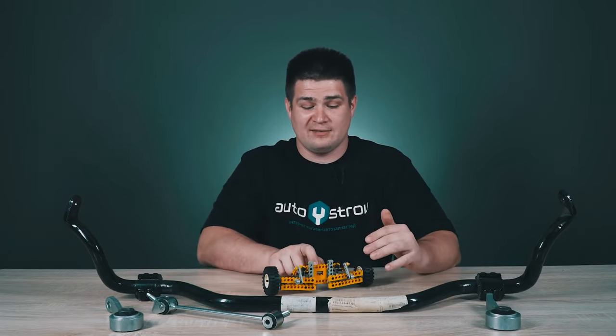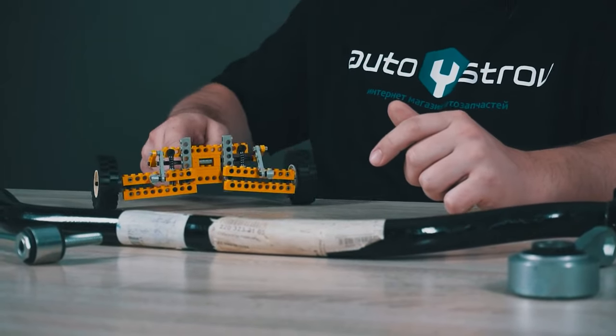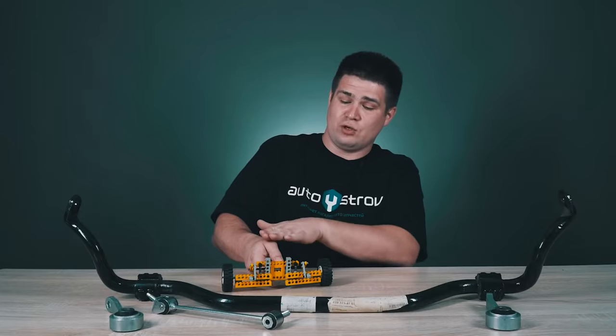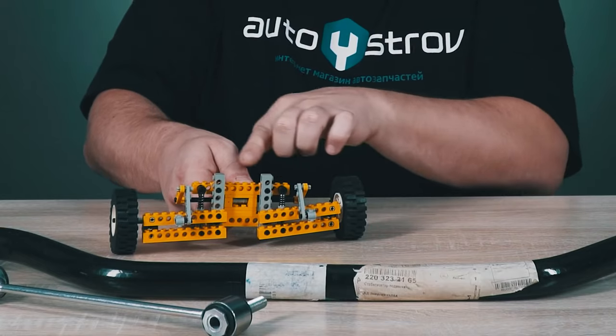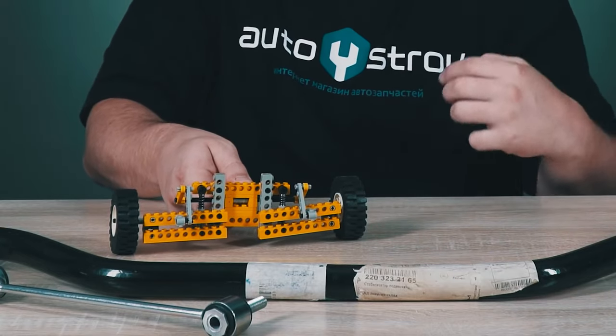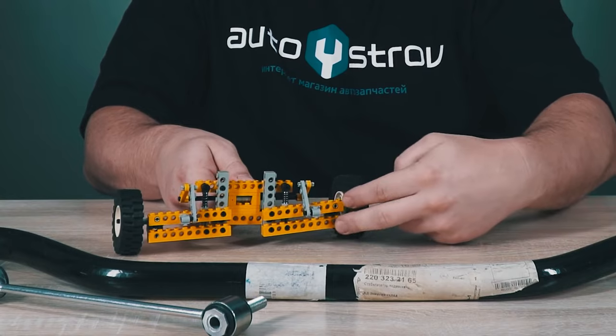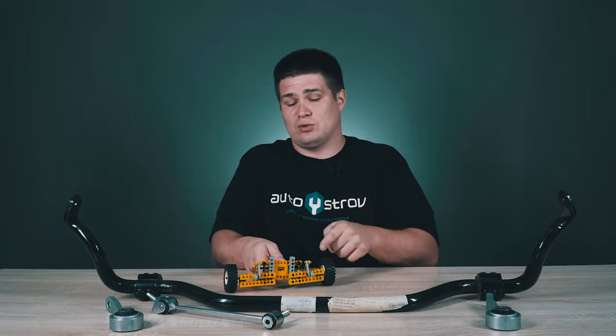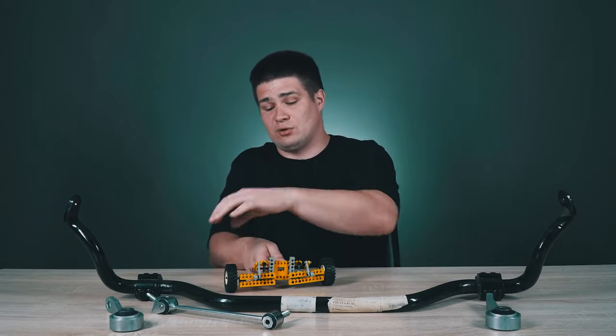Now let's see how the sway bar prevents the car from rolling when cornering. Let's say my little car turns to the right and the car tries to roll in this direction. I try to turn it with my hand, but the sway bar prevents me from doing this, because now this part is connected to this and I can't just raise it, because the second one immediately raises. Thus, rolling is minimized when using an anti-roll bar.